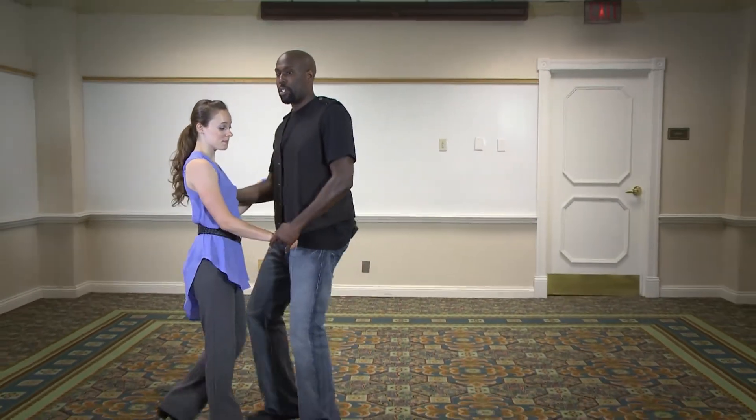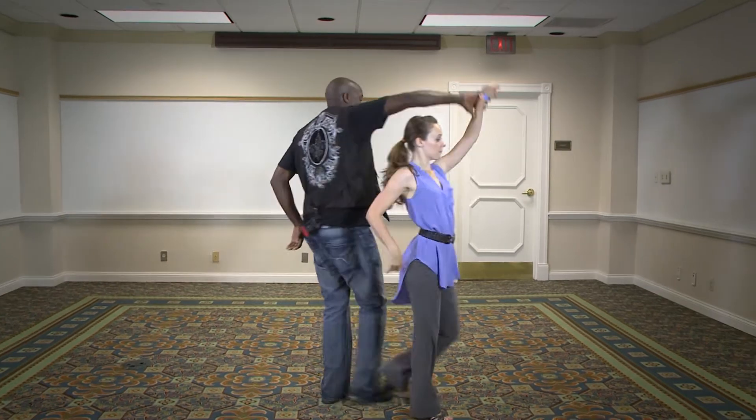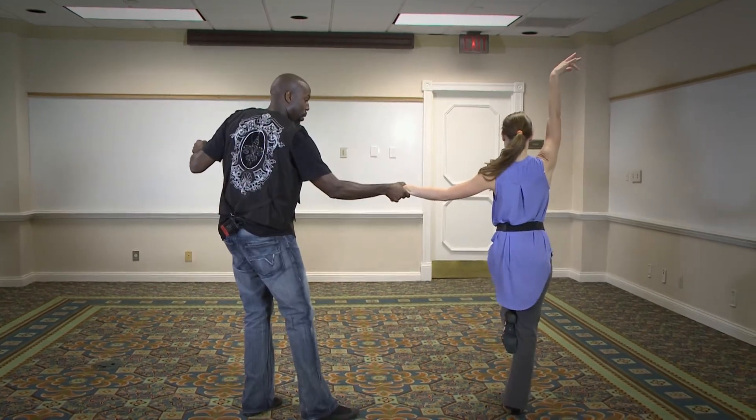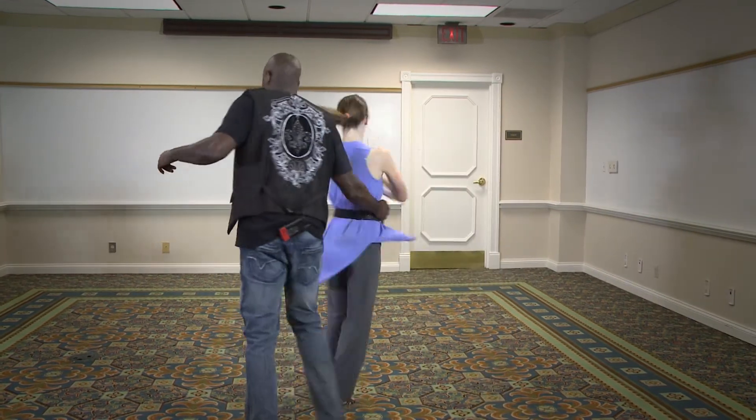So basically, our starter step — we went triple step, triple step. We had one, two, three and four, five and six. She gave us a pause here. And guys, what we did was we helped her as she came down the track with a little sweep there.